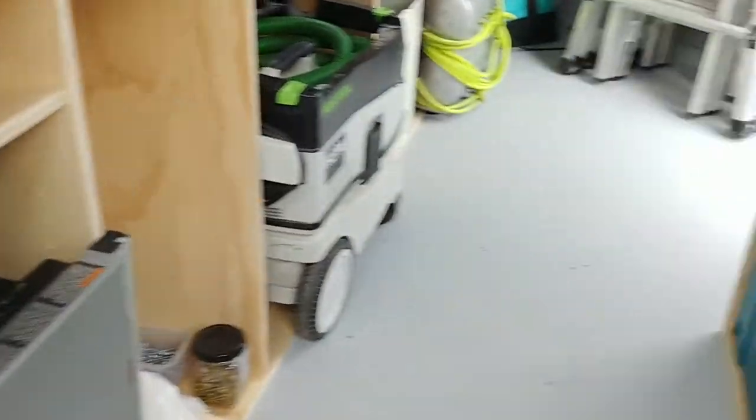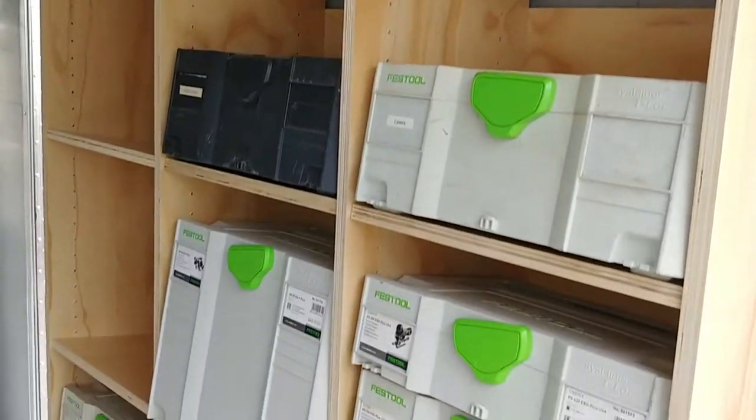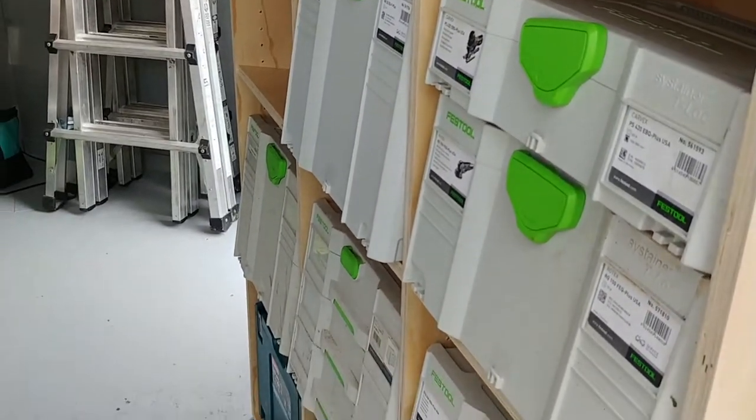Table saw. Sustainers. All the shelves are tipped back to hold them in.